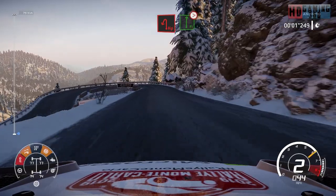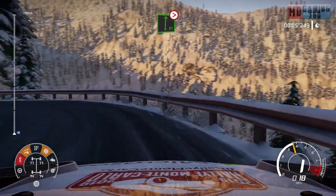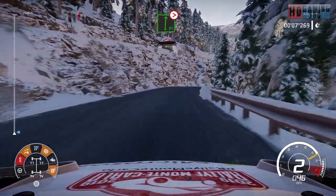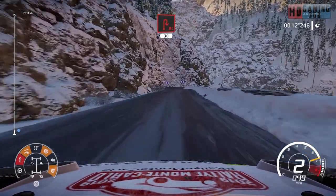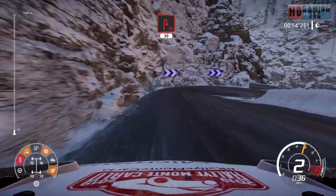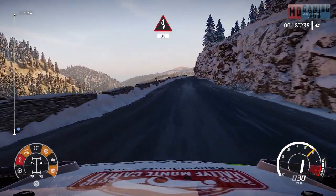20. Hairpin left, into flat right, tightens four, short. Into left four, narrows, 30. Acute hairpin right, 30. 30 kinks, 30.